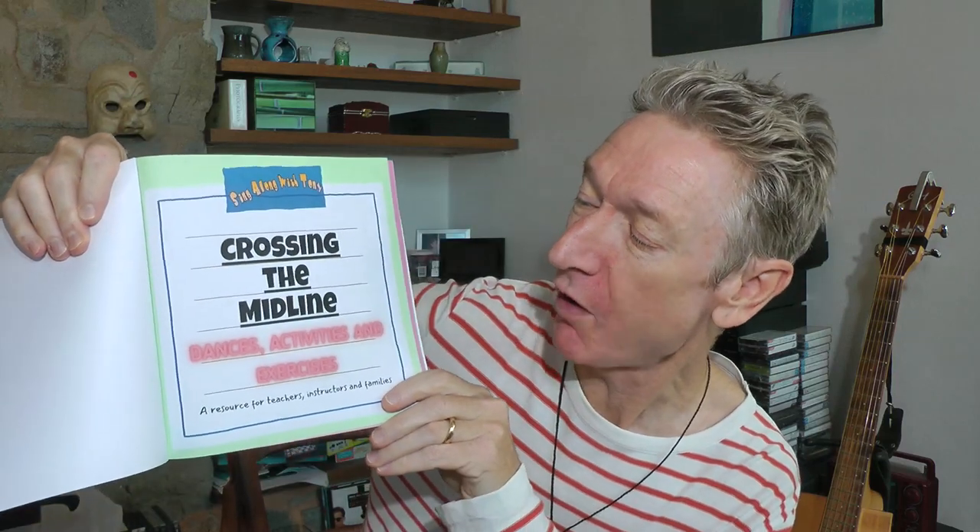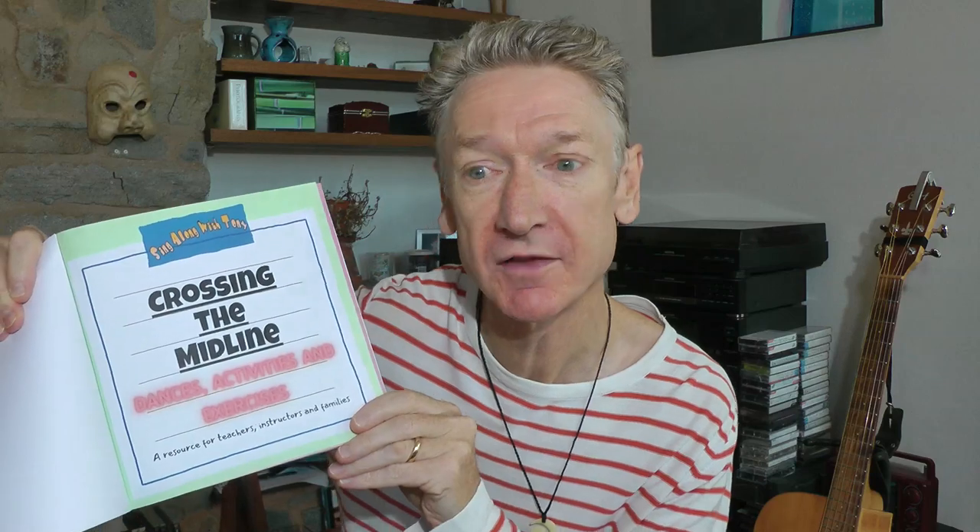I've written a book — look. It's called Crossing the Midline: Dances, Activities and Exercises. It's a resource for people like teachers, instructors, occupational therapists, or families, or anyone who's interested in crossing the midline. It's cool, huh? I'm very proud.